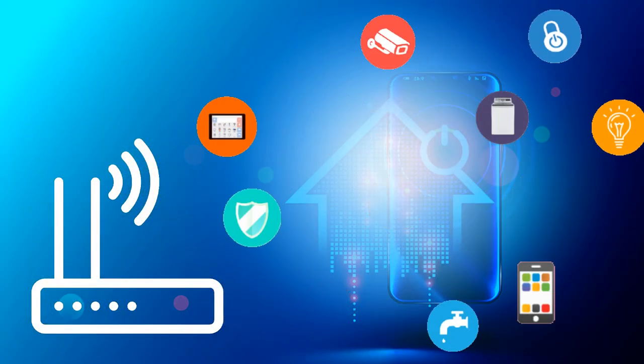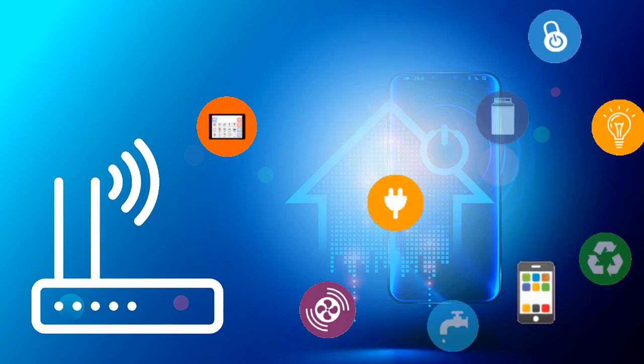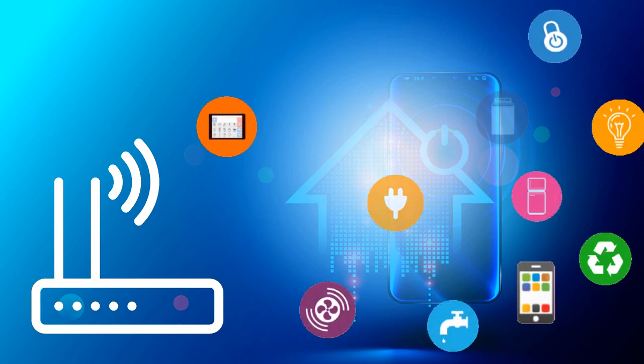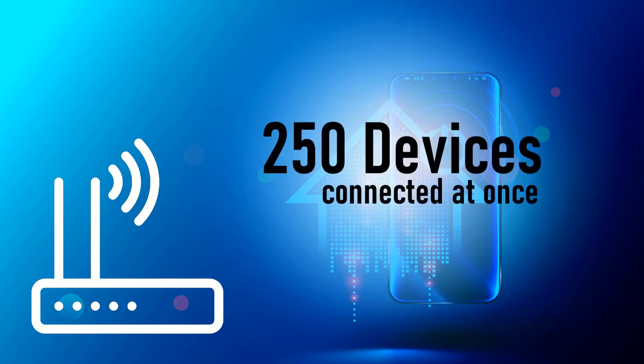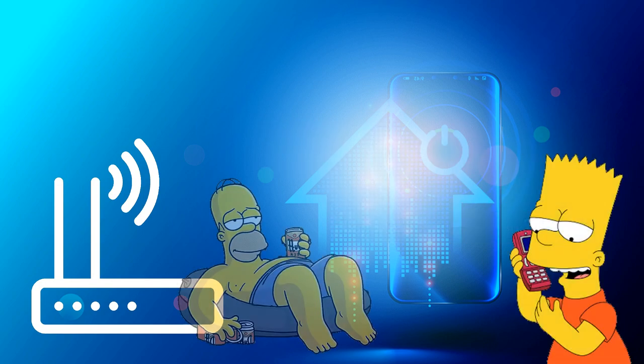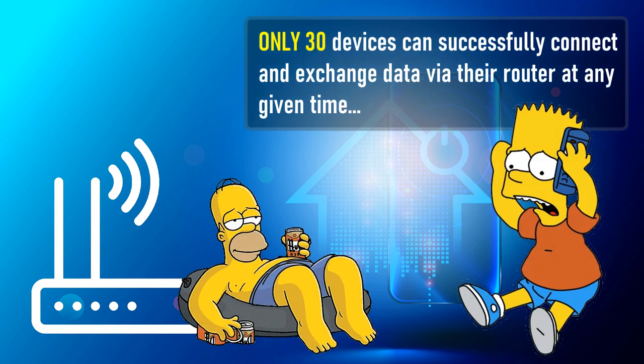Home appliances and smart devices connected to the router constantly started dropping off. To my understanding, most wireless routers and access points can support up to 250 devices connected at once. So what's happening here? I called my ISP, and the answer they gave me was absolutely shocking — only 30 devices can successfully connect and exchange data via their router at any given time.